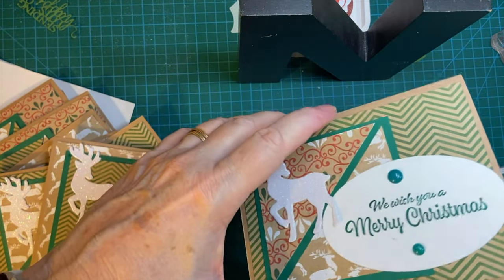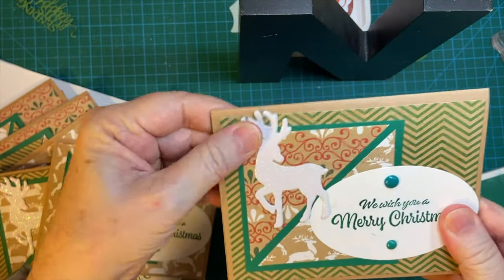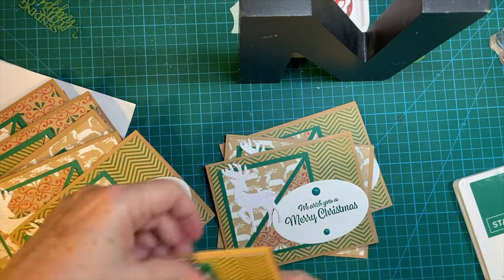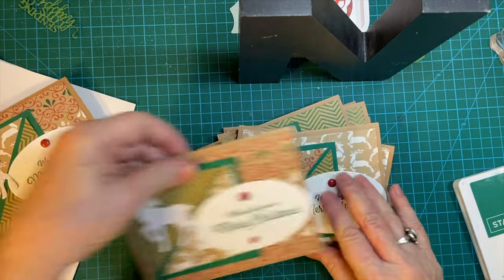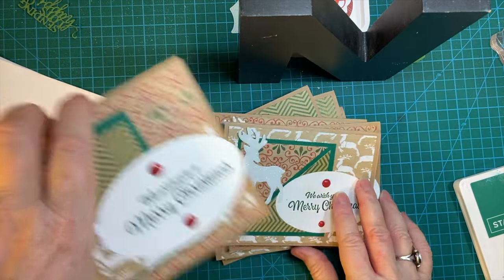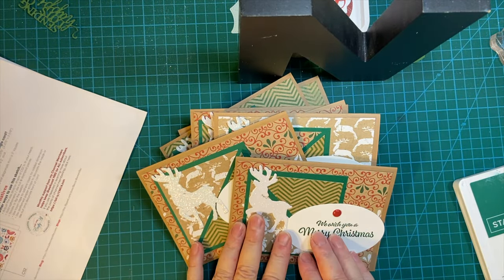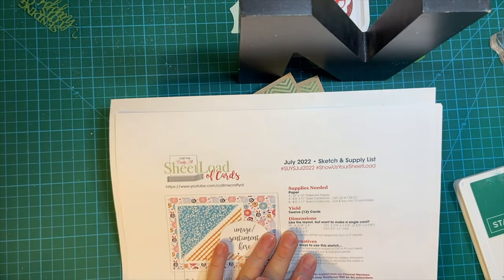And here she is up on the desk. There are my cards for this month. Like I said, be sure to look at the hashtag and you'll see other people and what they made for their Christmas cards. Thank you so much for watching. I'll see you next time. Bye-bye.